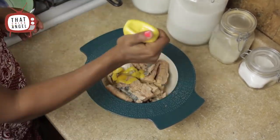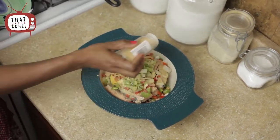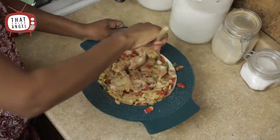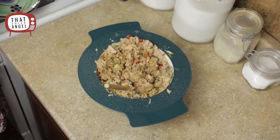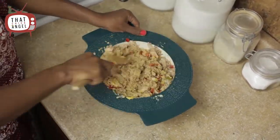Now that all the salmon is in the bowl, you're gonna add all the ingredients besides the crackers and the oil. Put all the seasonings in the bowl and mix together well. I forgot to add the Worcestershire sauce, so I'm adding it right here. I also added a little more mustard just to kick up the flavor a little bit.